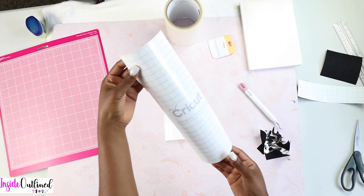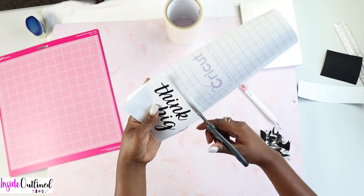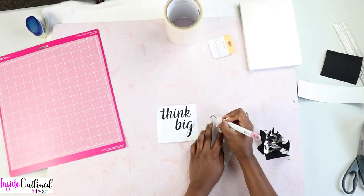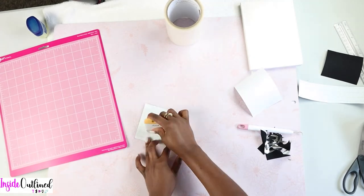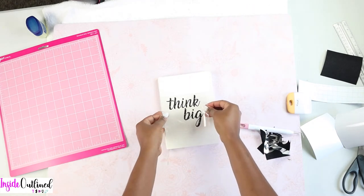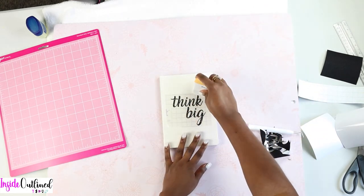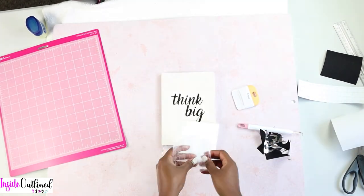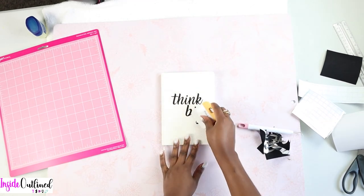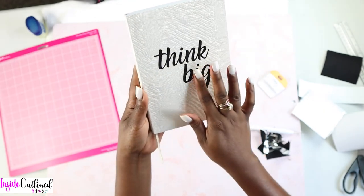Next, I'll take my strong grip transfer tape and cut out enough to cover my design. Then I'm going to try to get it as centered as possible on my notebook. I'll take my scraper and press down firmly, then press down again just to be sure. And this is the final design — it looks really good with that black glitter vinyl.